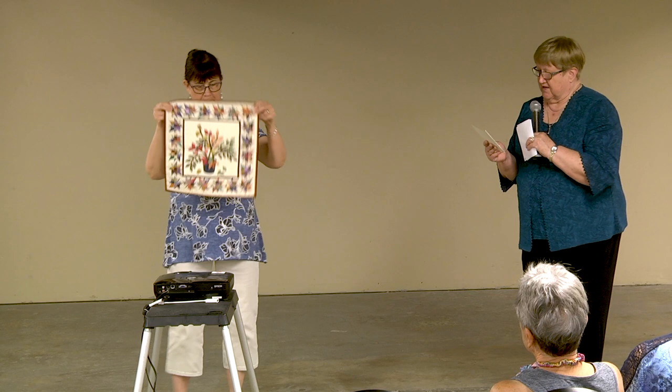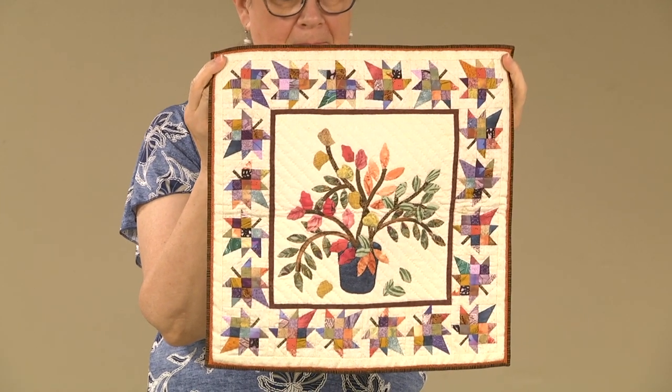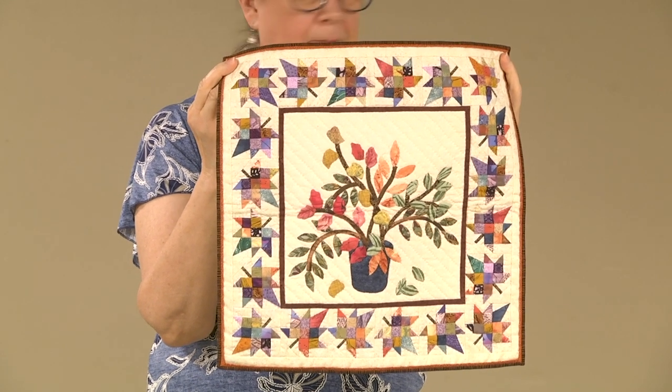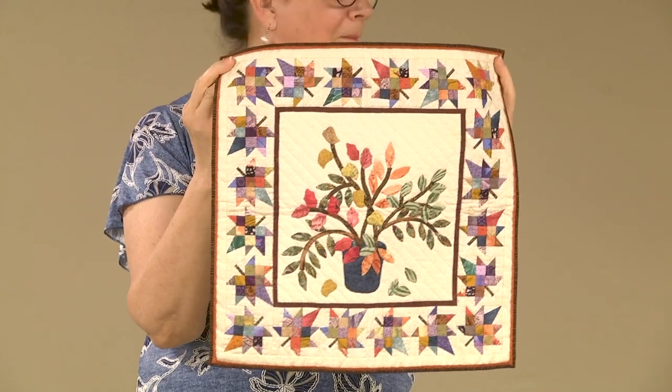Chris Pickles from Issaquah, Washington — she does hand appliqué, machine piecing, and hand quilting. The pattern was inspired by 'Leaf Symphony 1996' from Quiltmaker magazine. Thank you!